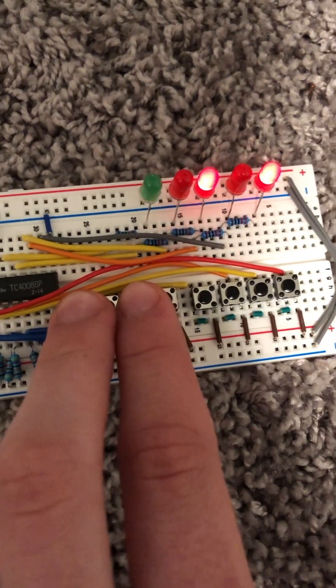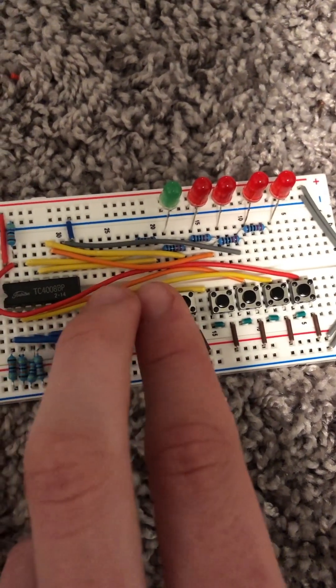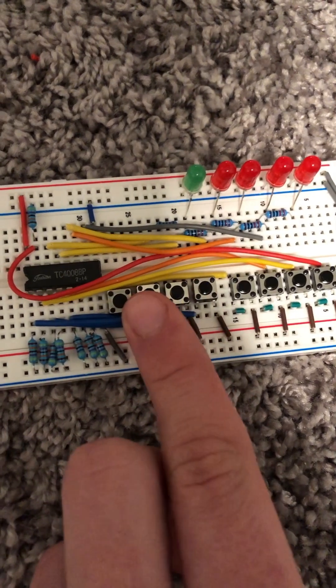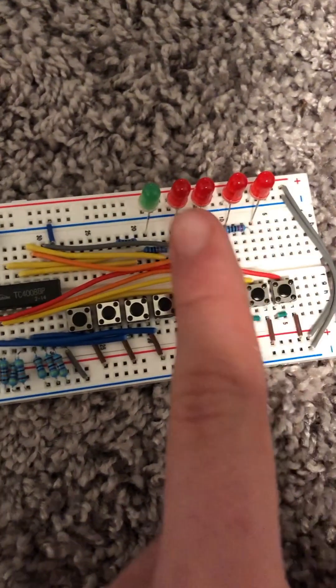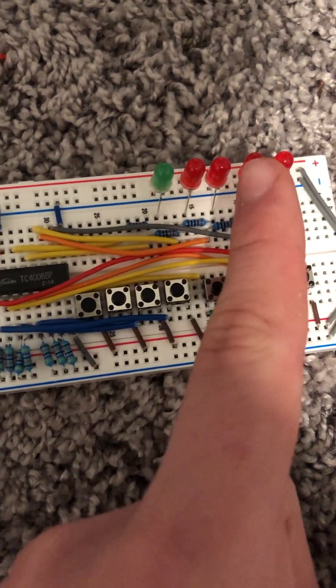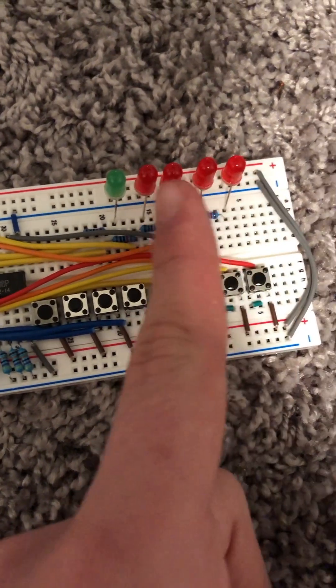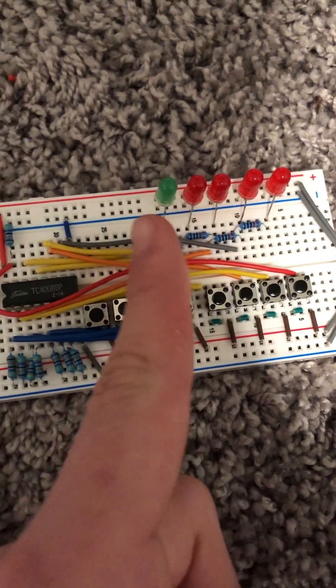When you're putting in binary numbers with the buttons, you do it from left to right, but when you're reading it, it's from right to left. The red LEDs are your output, and the green one is your carry-out.